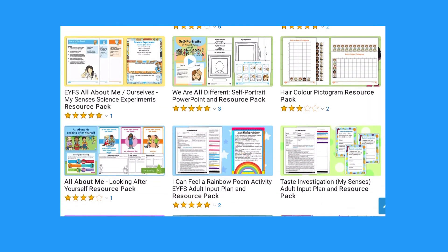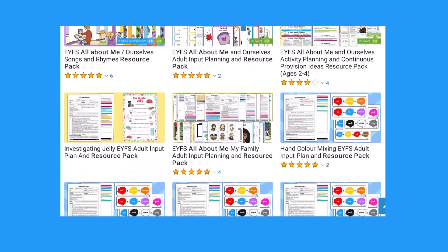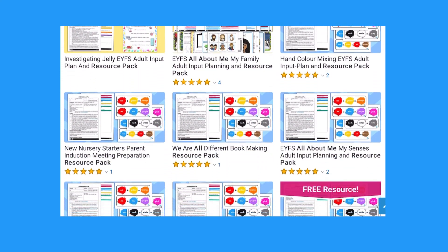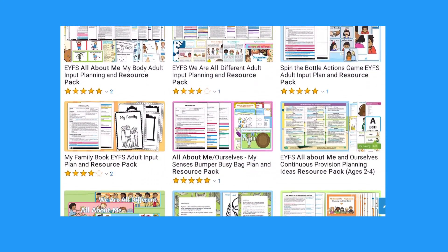Hi, I'm Joni from Twinkle. Here at Twinkle we have hundreds of resource packs on a variety of different topics that children might be studying at school or interested in at home. The packs come with planning sheets, prompt cards, activity ideas and resources.